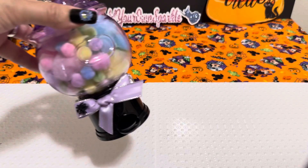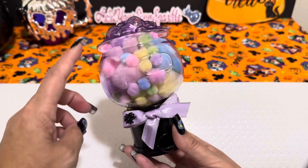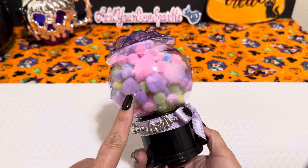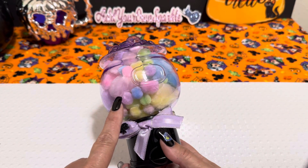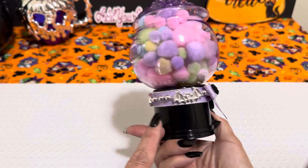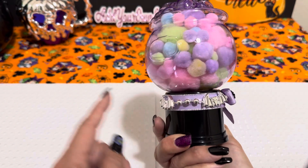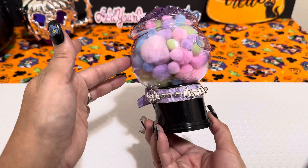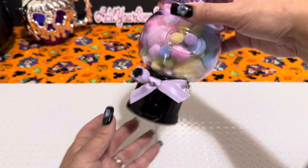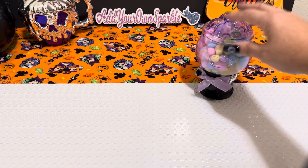I thought this was a cute way to decorate this little cauldron gumball machine that I had picked up at Dollar Tree. I ended up filling it up with some pastel pom-poms. I put a ribbon on here, added a little spider, and then I bought the necklace and glued the bat necklace on the edges. I thought it turned out really cute.